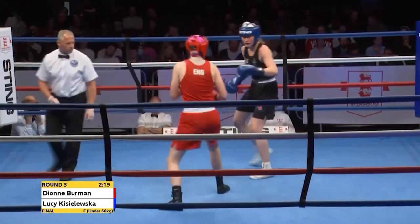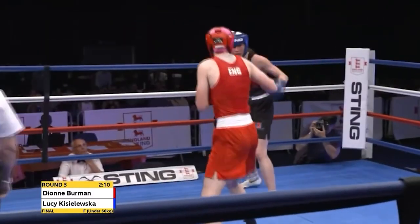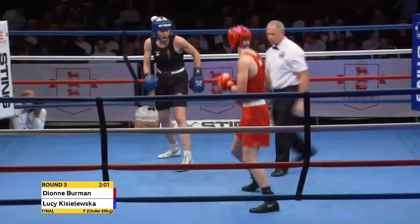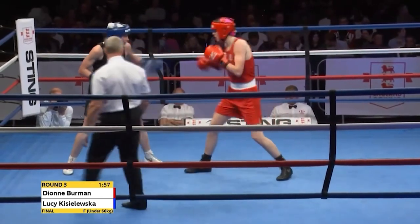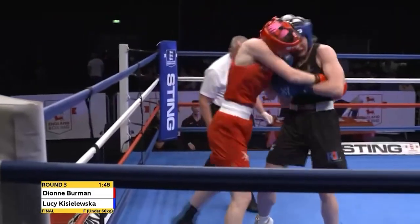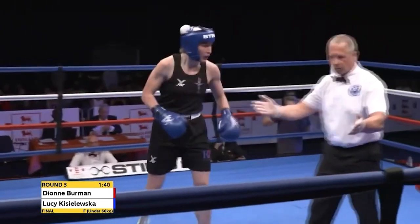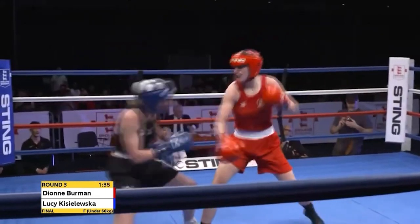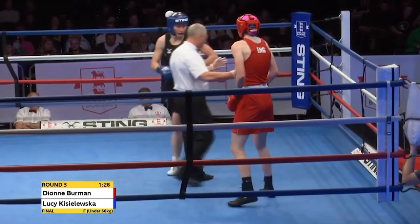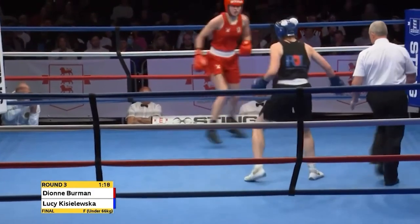What Kisileska is doing is every time she's moving to her right to try and get her foot on the outside, she's bringing herself square on, which means she's open to the backhand straight down the middle. But she's just countered with a backhand of her own right there. Good right hand to the body, left hook to the head from Kisileska — a straight right hand to the body followed by a bent arm shot upstairs. A beautiful counter right hand to the body once again from Kisileska, and now she's getting on to the back foot looking to drive back the aggressive southpaw.